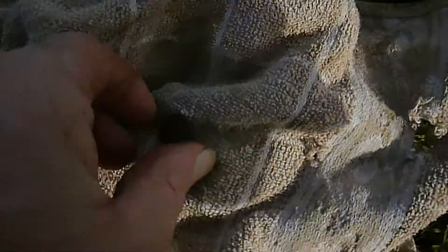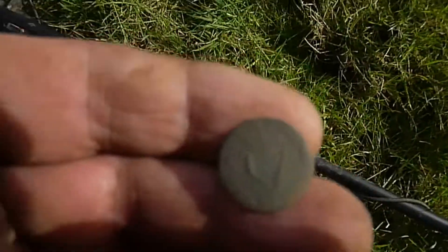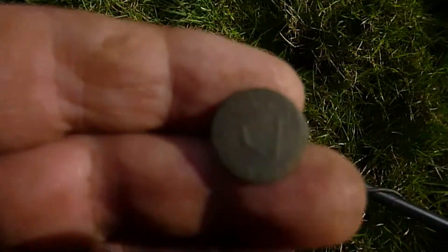Little piece of lead — square lead. And then up comes to the end of the day: a Hibernian button.